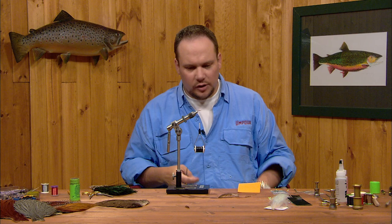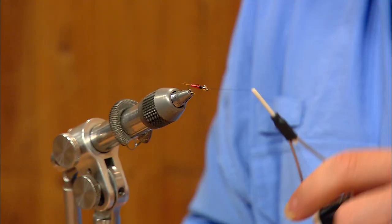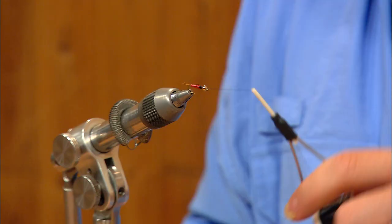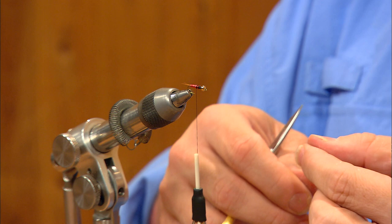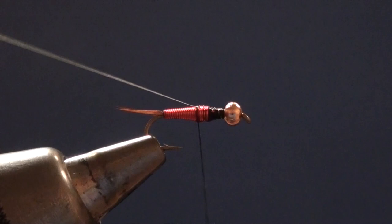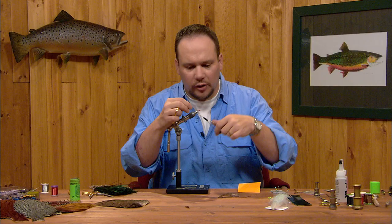We've got our abdomen built. Before I go on to the wing case, I'm going to overlap the front edge of that abdomen back to about the 50-50 point on the hook including the bead, so I'm right about the midpoint on the hook shank. I'm going to take a single strand of that pearl flashabou, lay it in on top of the hook, make sure that it's centered, and anchor it down right on top of the fly.